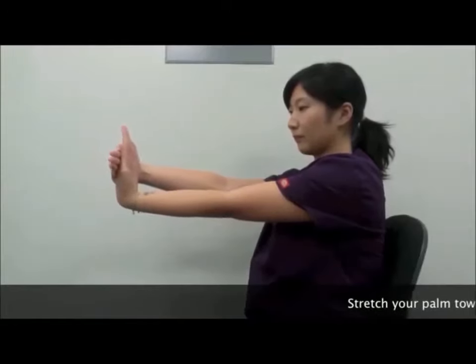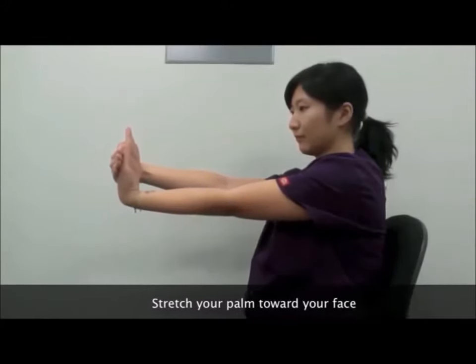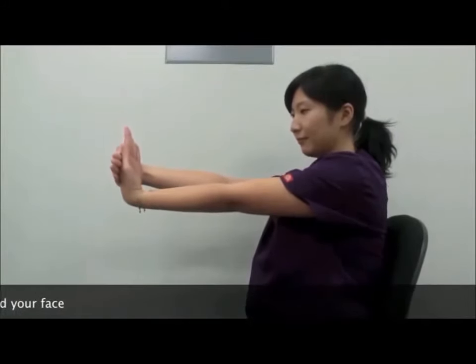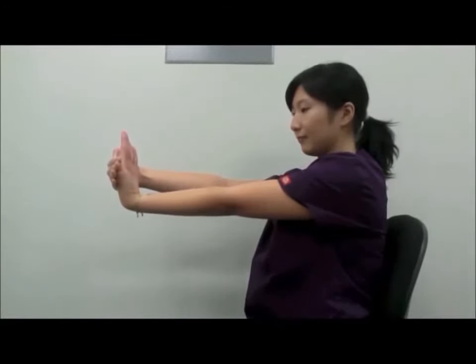You need your hand to actually stretch, so you're bringing your other hand on the back side of your hand that you want to stretch and slowly stretch so that your palm comes towards your face. You should feel a stretch in the back of your wrist.